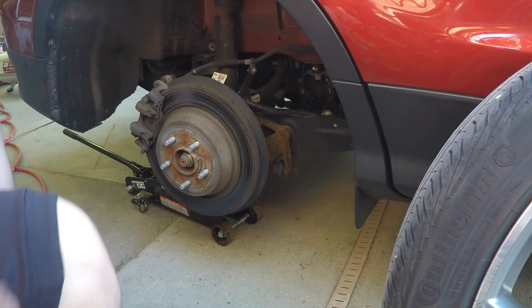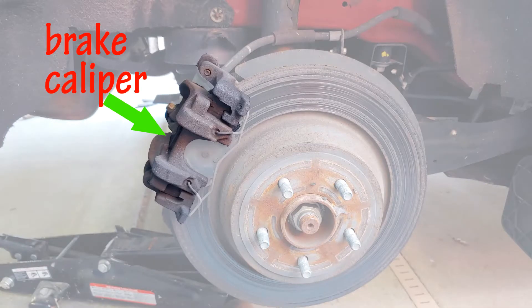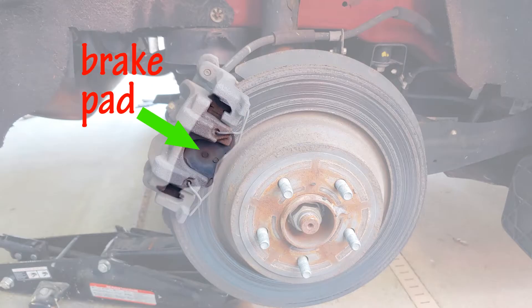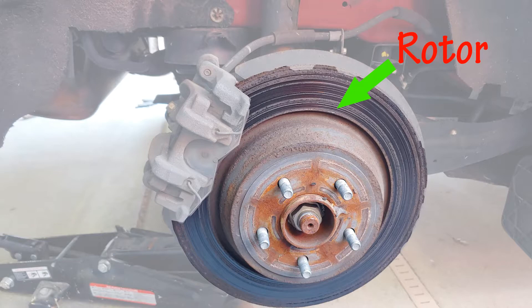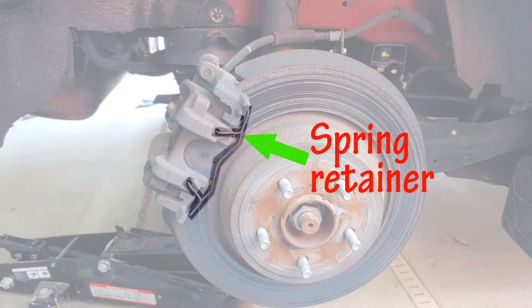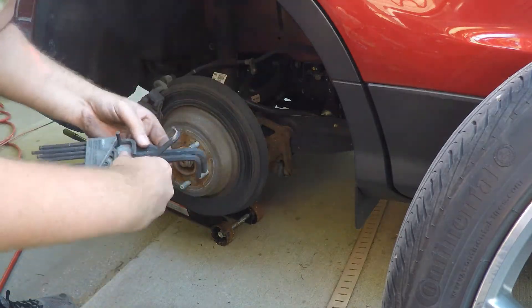If you're unfamiliar with some of the terminology, let's go through the pieces and parts. This is your brake caliper, this is your brake pad, these are the slide bolts, this is your rotor, and a spring retainer.